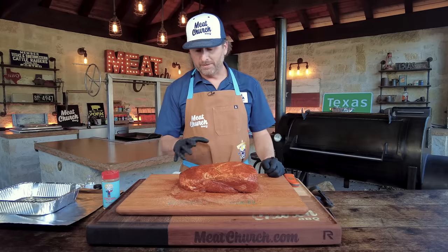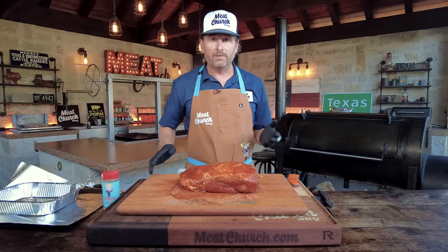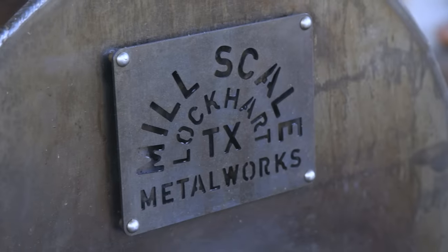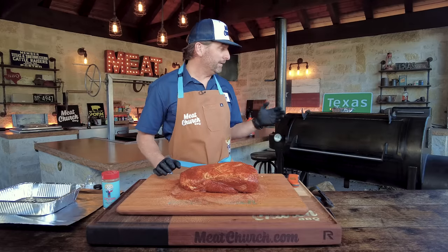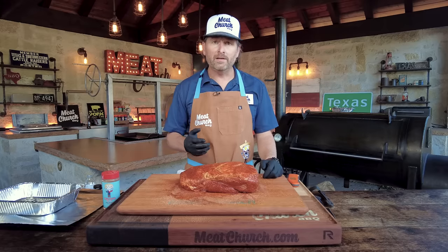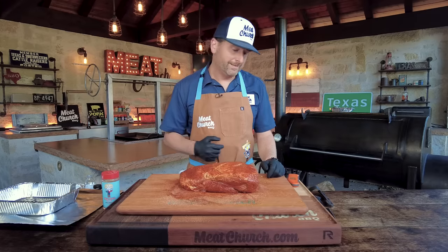The pork butt is completely sweat out — you can see it's soaking wet. That's everything in the seasoning pulling the moisture out, so it's good to go. Let's talk about how we're going to cook this. Today we're running a mil-scale 94-gallon offset with post oak — it's just how we do it in Texas. But you could use hickory or pecan. I'm trying to run it at 250 degrees. If you want to go a little lower, 225, that's fine. If you want to go a little hotter, 275, that's fine as well.